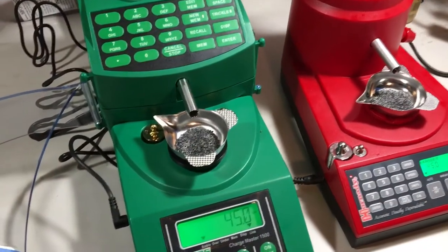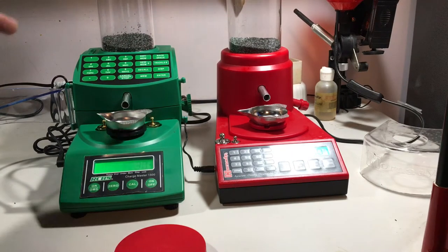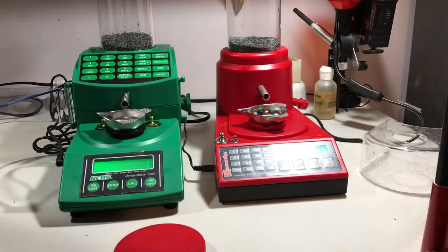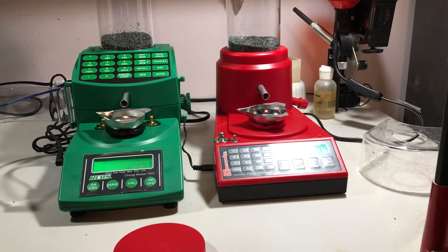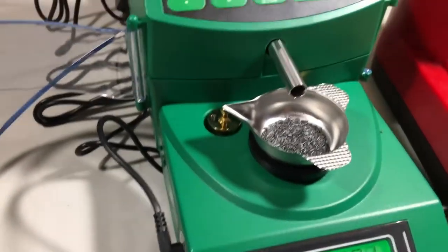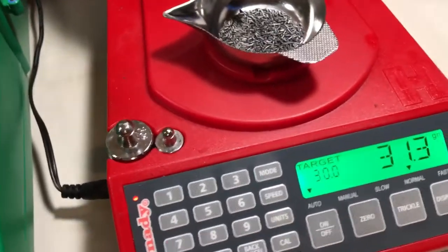We're going to give this another shot. This time we're doing 30 grains on each of them. Both are ready to go. I'll try to hit the button at the exact same time and be very careful not to bump the Hornady. There was about a half-second lag on the Hornady, and once again it's over. The RCBS is still going, but my guess is it's going to end up right on the money.